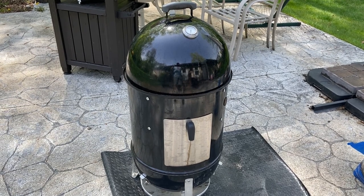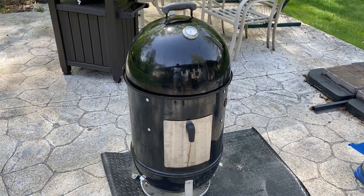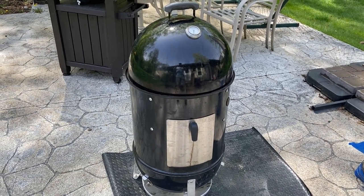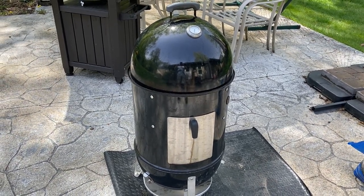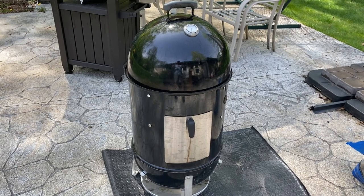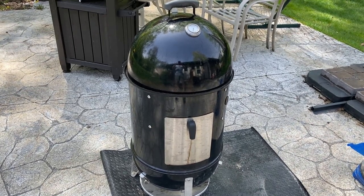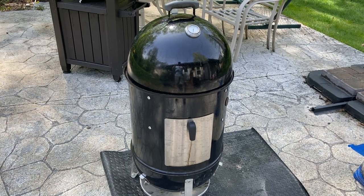I'm just inside the house trimming up the beef ribs, getting some of the fat and silver skin off. Back outside — we'll be using the Weber Smokey Mountain today to cook these. I'm going to fire up some charcoal and then we'll apply the seasoning to the short ribs.